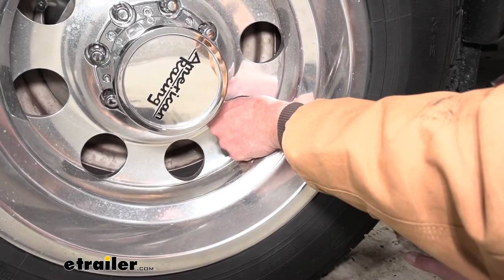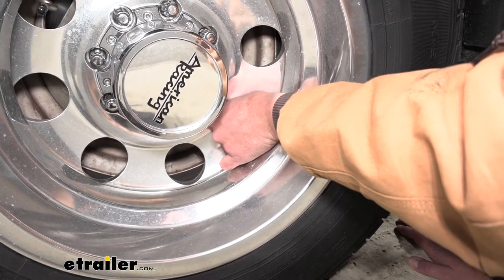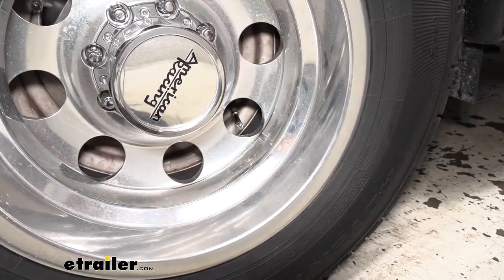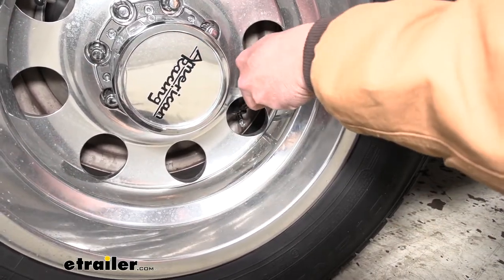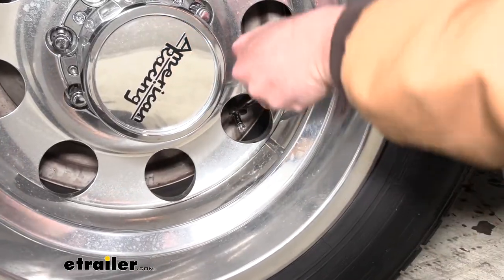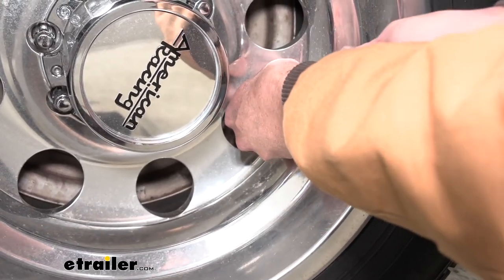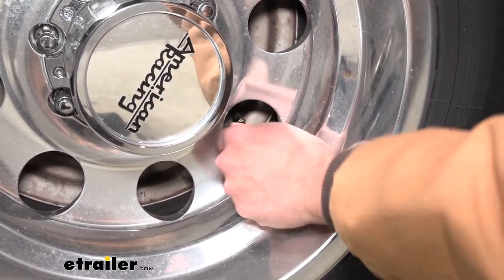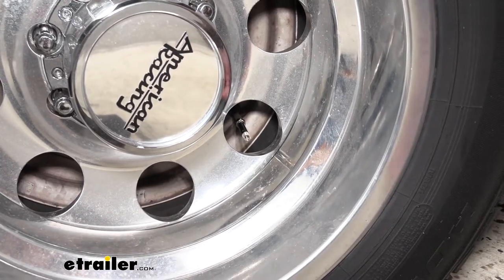By using this extender, we'll just get it started on there. It threads on just like a valve stem cap will. Then it's got that nut on it — we'll use a 7/16-inch wrench for that. You can go in between the tires if you need to, but we don't need to have these super tight. We just want them to be tight enough where no air is going to escape. You can see that's on there nice and stiff, and then we've got that chrome cap. Now we've moved that out either two, three, or four inches — makes it much easier to get to.